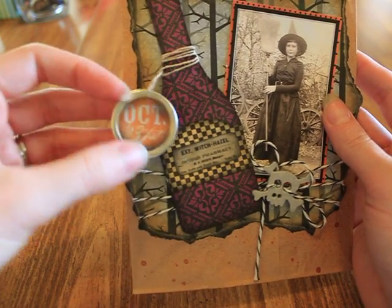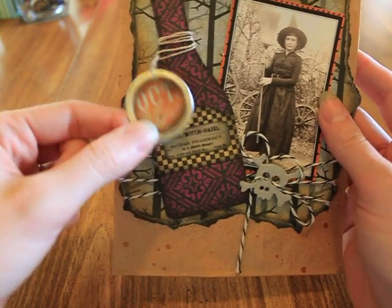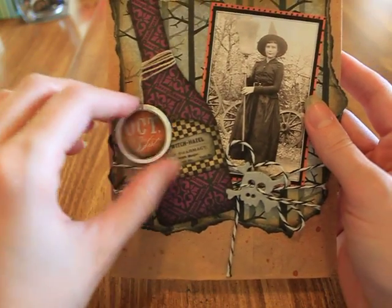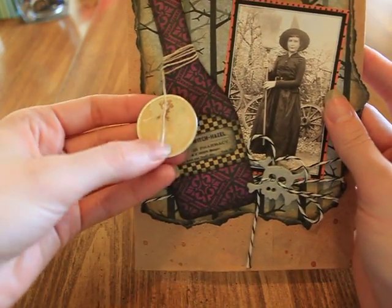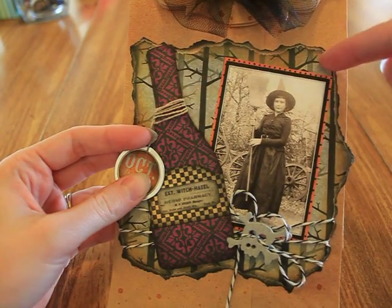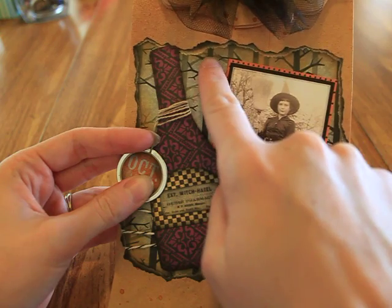I stuck that on there so it has a tag. This has a double use — it looks like packaging on the bottle, and you can also write to and from on the back of it. This paper is from — the purple and the branches are from Dykeheads with a View.